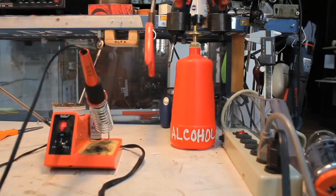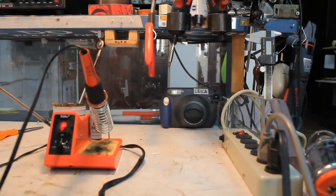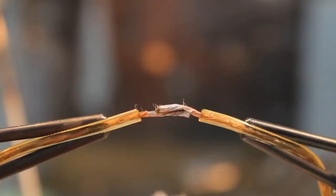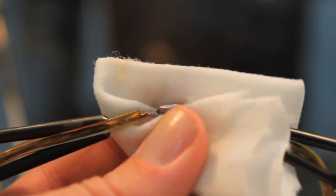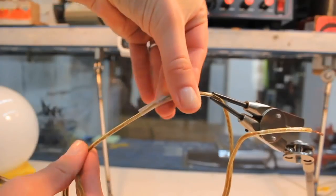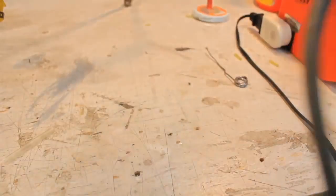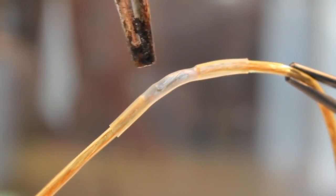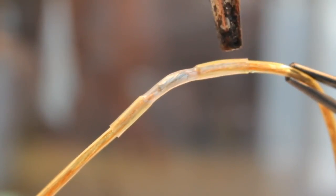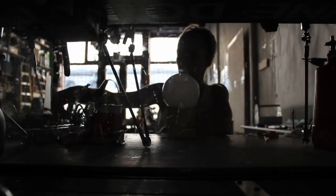The wires are soldered, and now it's time to clean the joint with alcohol. Next, Elsa protects the joint with shrink tube. The solder is complete, but Elsa is not finished. She must test her work.